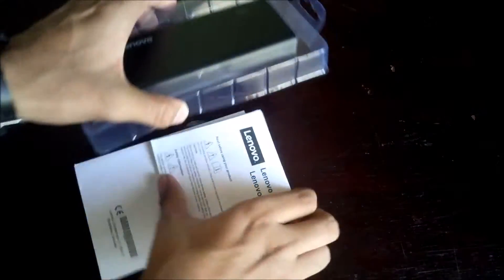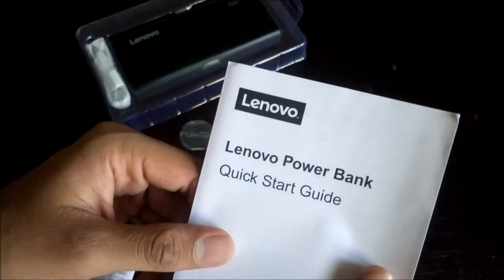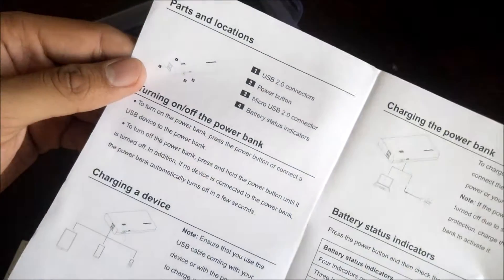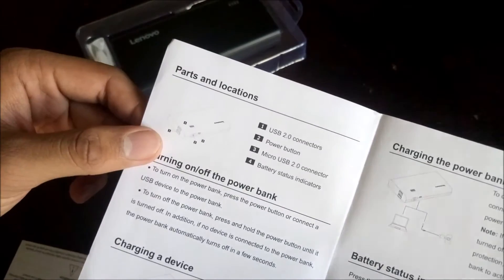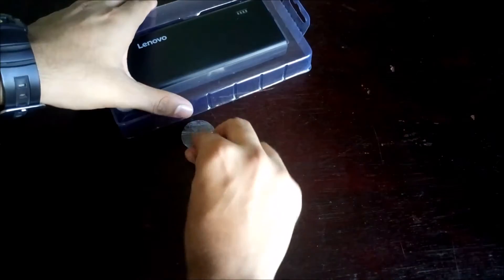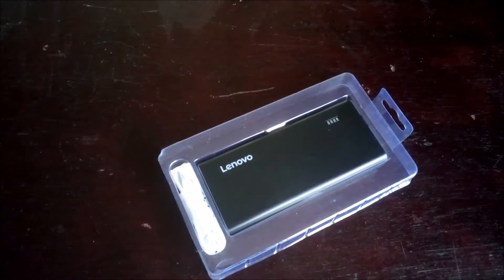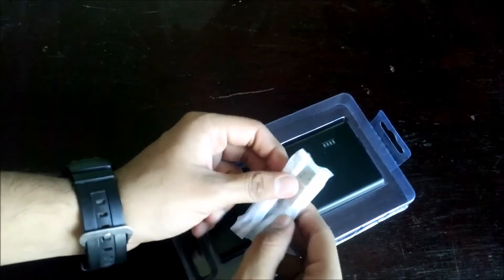As you can see, we get some documentation — a limited warranty card and a power bank quick start guide. It gives some basic information regarding the product, like where the ports are and that kind of stuff.